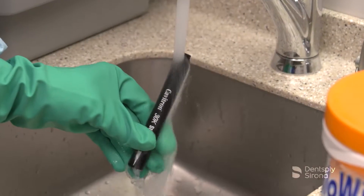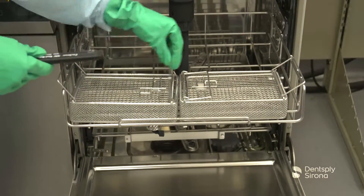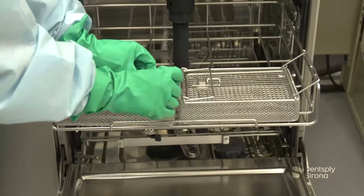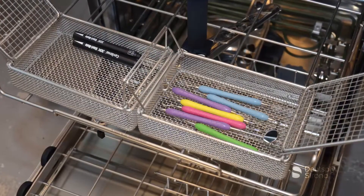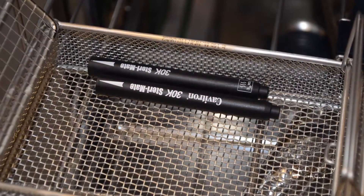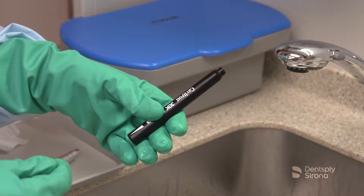After disinfecting the handpiece, rinse under running water for 30 seconds. Dry the handpiece with a disposable towel. SteriMate handpieces can also be cleaned and disinfected in automated instrument washers. For cleaning and disinfection in an instrument washer disinfector, always follow the manufacturer's instructions for use, making sure to observe the concentration rates and contact times, as well as the recommended cleaning and thermal high-level disinfection cycle. After the dry cycle is complete, always inspect for remaining debris. If debris is still visible, repeat the washer disinfector cycle.